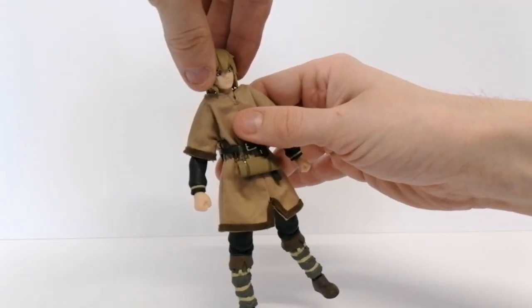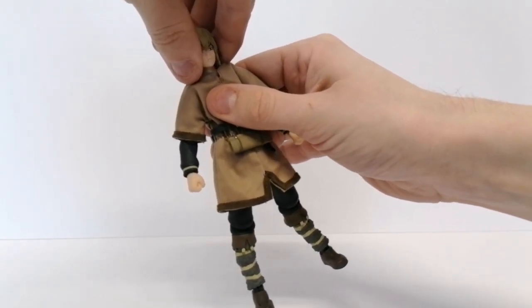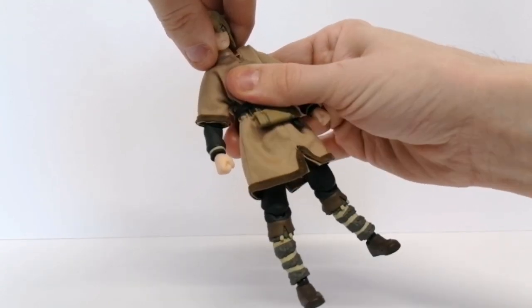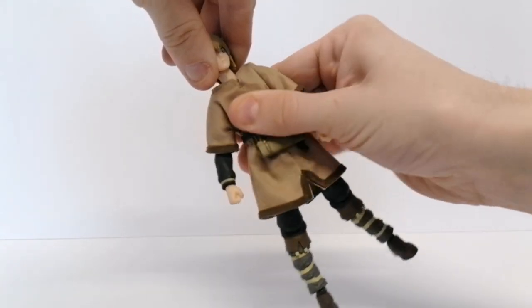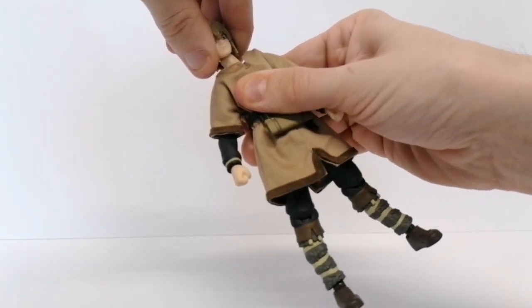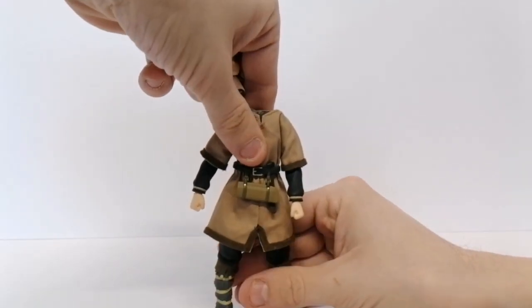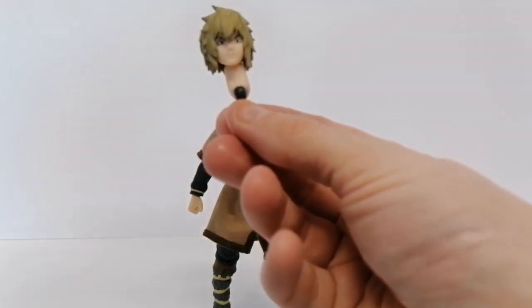When you pull on the head, sometimes the neck can pop out of the body — that's not really what we want. It's happened every time I've done this to get the head off. What's happened there is the neck has actually come out with the head.